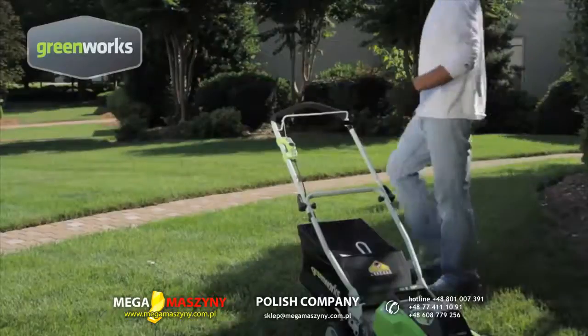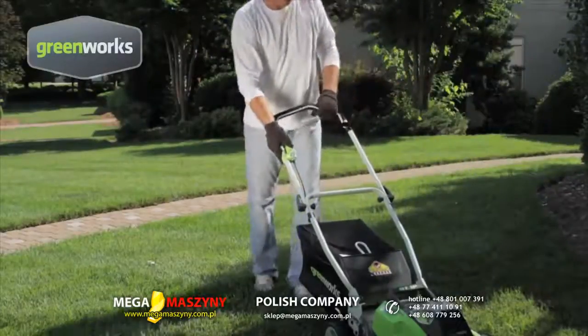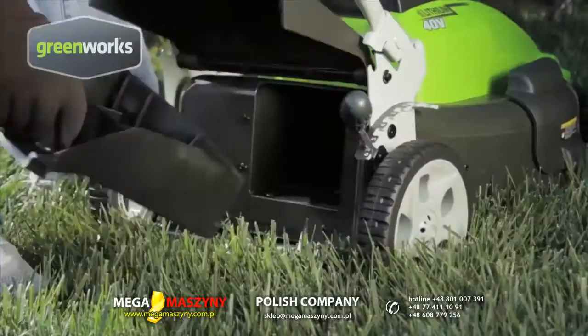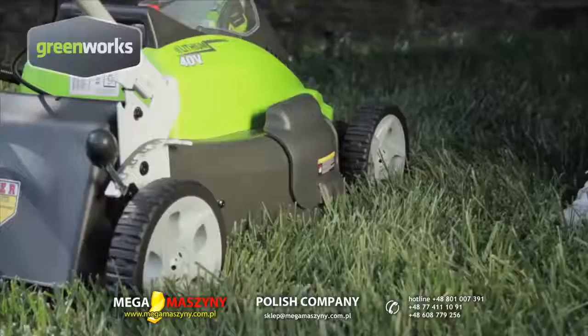There are no cords to pull. The mower starts with a simple push of a button. With the 3-in-1 mower, you can choose to bag the grass clippings, mulch them, or use the side discharge.